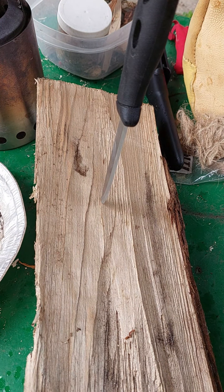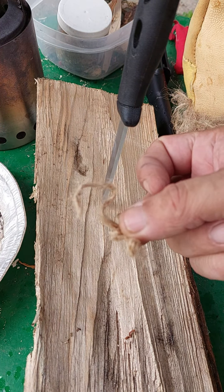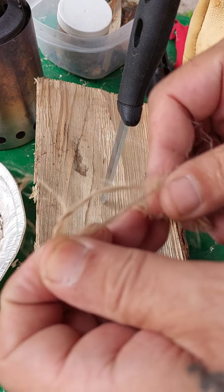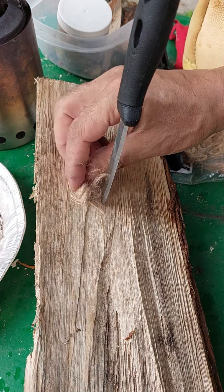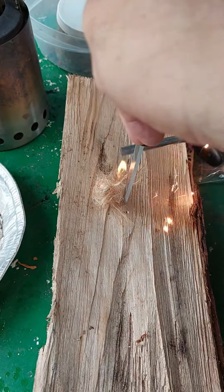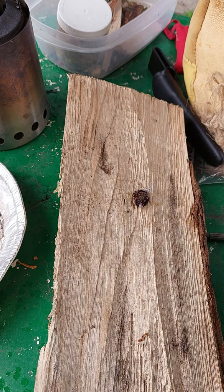What I'm going to do is stab the ferro rod into the log like that, so it's nicely stabbed in there. I grab another little bundle — it's jute twine, that dollar store rope. You rip it apart, untwine it, and rip it apart. I'm going to put it right there and do another pull technique — holding the knife. And there you go, easy peasy.